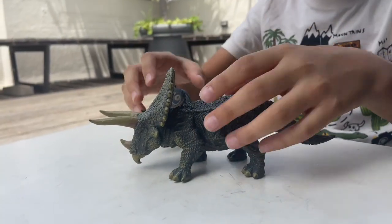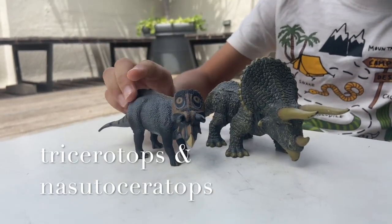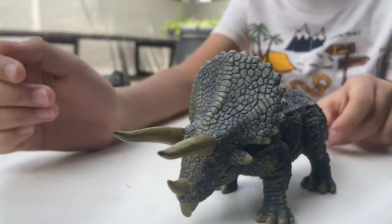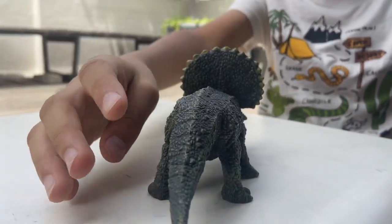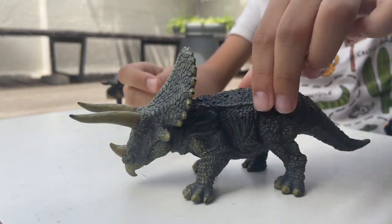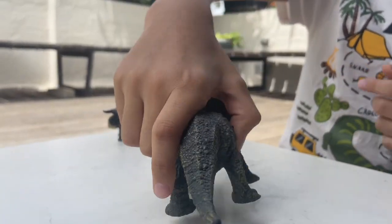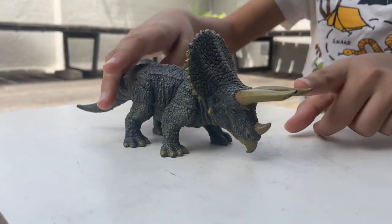Next up we have these two triceratops and the azutoceratops. I'll start off with this one — it has these cool, very long horns. They've made the head too big in this model, but it's still very nicely detailed. The tail is a little bent, probably to like tail-whip and stuff.